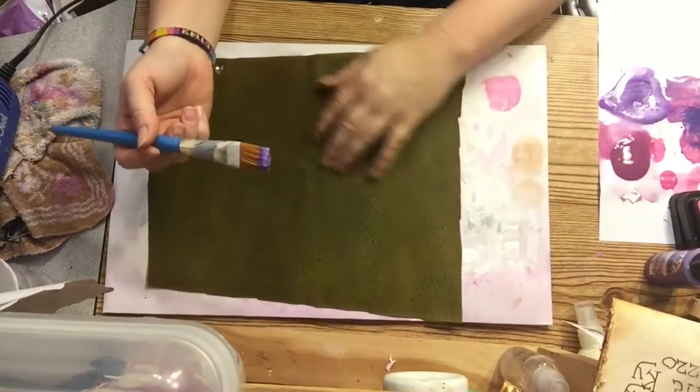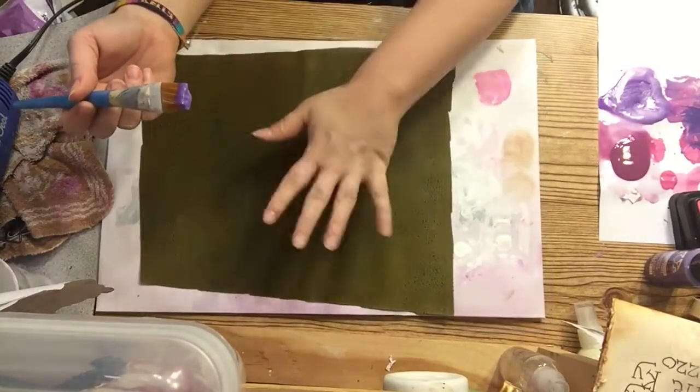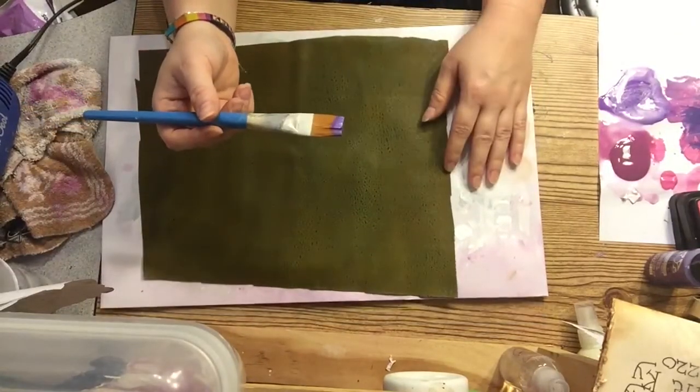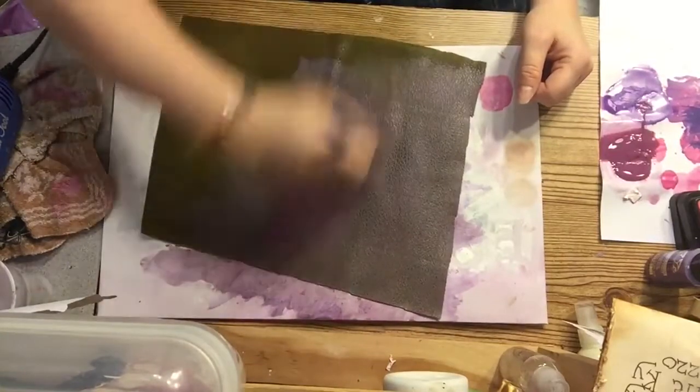I am turning this green dragon fabric that I had gotten from Hobby Lobby — I painted it green and I'm adding some purple to it because my niece Alyssa wanted purple in her outfit. You just keep adding until you're happy.